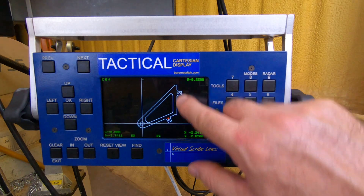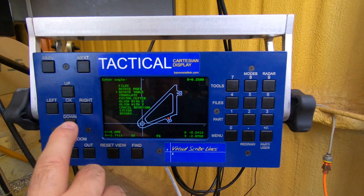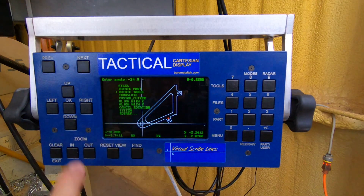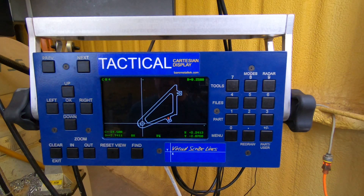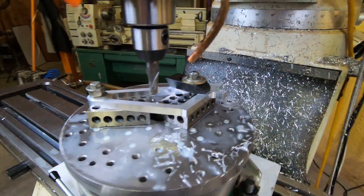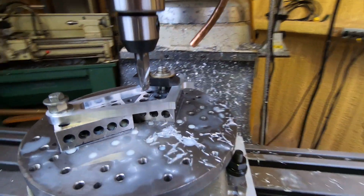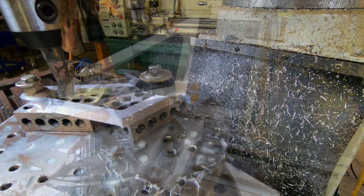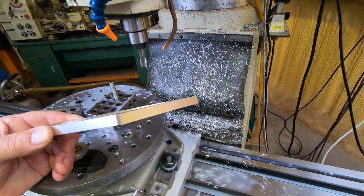To align the surface with the Y-axis, I go to Menu, Rotate Table, minus 24.5 degrees, enter. As you can see, that surface is now parallel to the Y-axis, so I can go ahead and machine that lug off. There it is — it's perfect. Now this part is ready for even further processing.